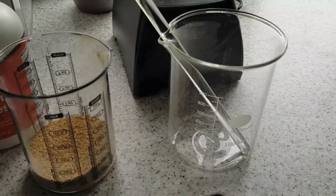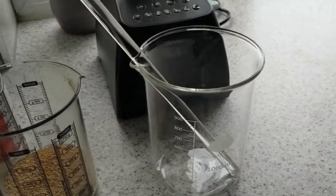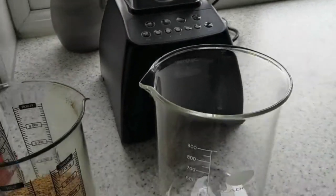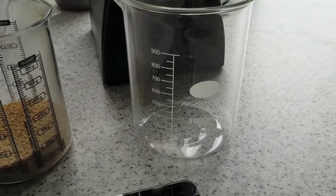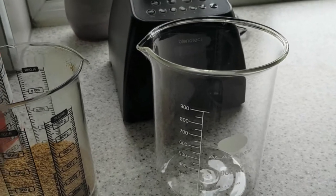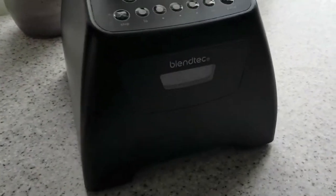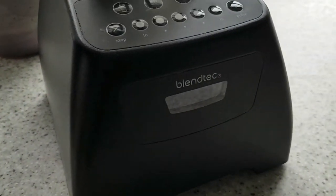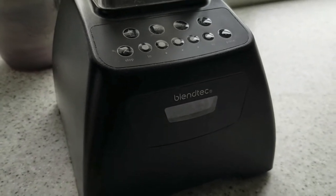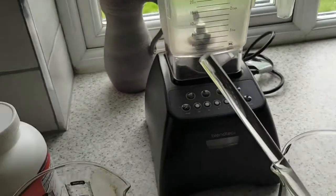You're going to want a borosilicate glass beaker - at least one - to do your mixing and blending in. This is just a glass stirring rod that I use, and I'll leave a link to where I got this one online, certainly in the UK anyway. Then you're going to need a blender. This is our very well-used Blend Tech that we've had for a number of years, which is an absolutely fantastic heavy-duty blender. I can really recommend the Blend Tech.